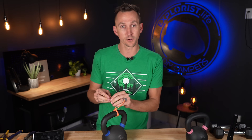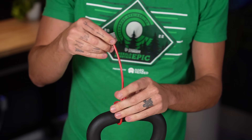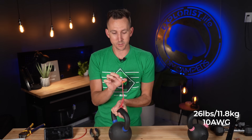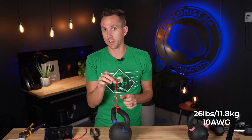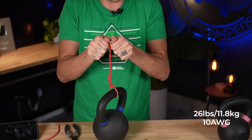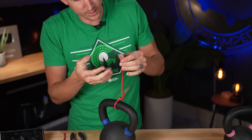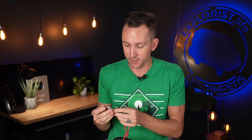I wasn't sure how much weight it was going to hold, but now we know. I'm also curious what happens if we use thicker wire so that the lever nut has more to grab onto. We're back with the 26-pound kettlebell, 10-gauge wire, and a fresh lever nut. It held again, but it did slip — I felt it slip, I heard it slip, and it probably wouldn't last the full one minute. Ultimately, I think this is pretty conclusive that 26 pounds is about the extent a single conductor can hold into a lever nut, and I'm pretty impressed.